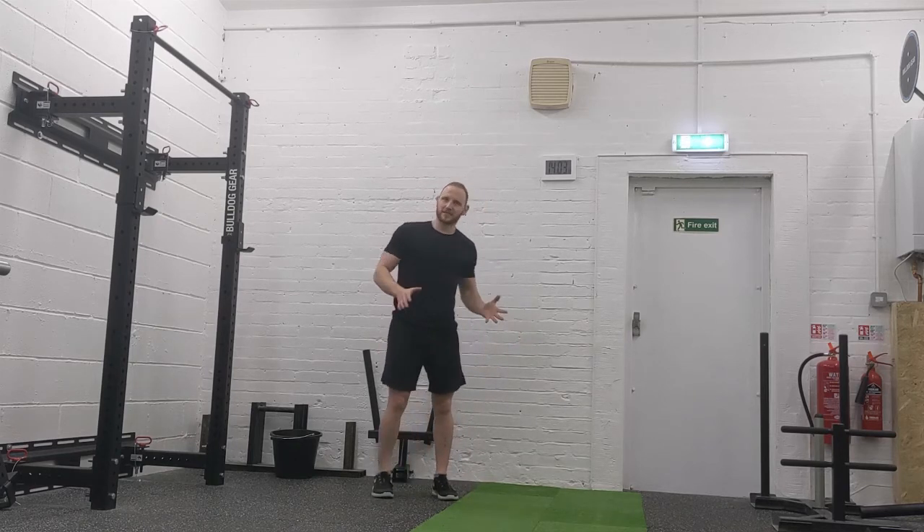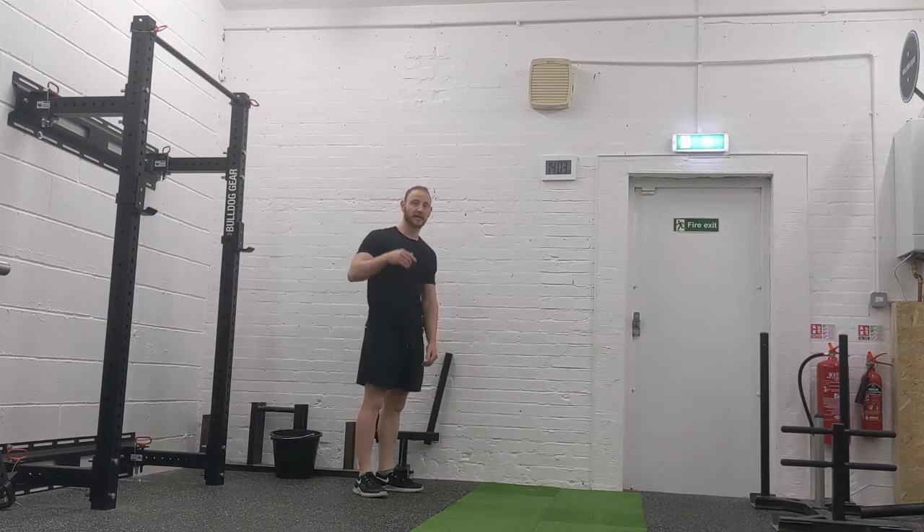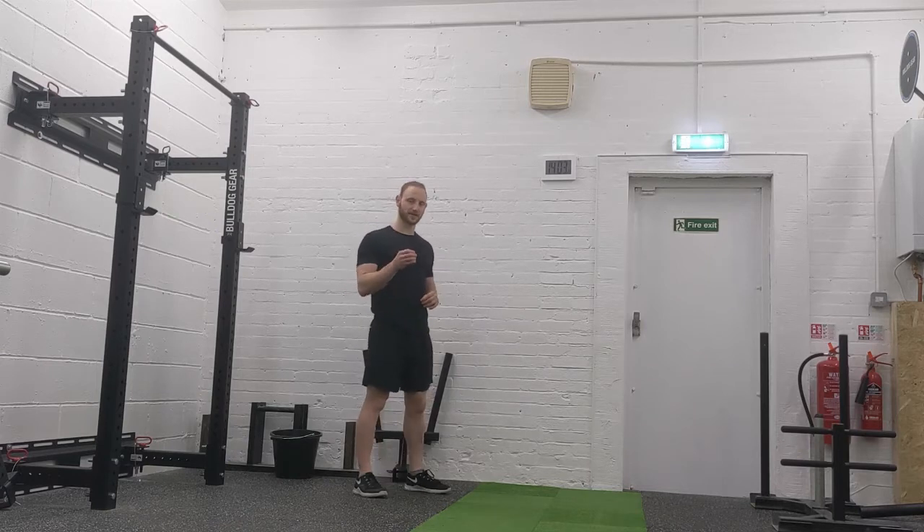Next we've got a 10-minute EMOM. You've got five moves — repeat those five moves twice to make the 10 minutes — and you do each move for a minute. The point is control: I want that core active the whole way through.